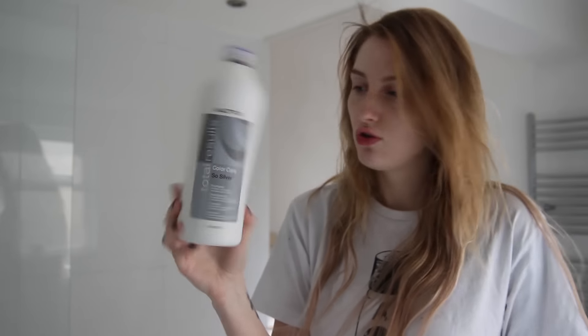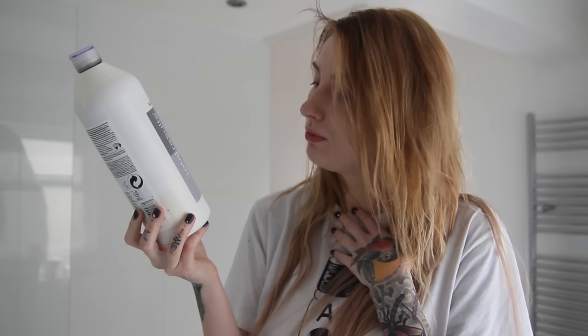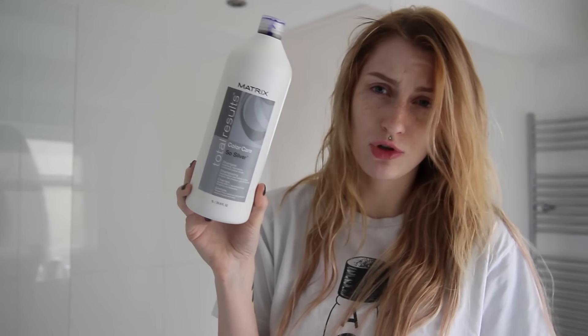Hi guys, a little update on my hair situation. I dyed them yesterday but it was so late I didn't want to film. It's early morning now and I'm going to use more bleach, because it lifted up really well but just a few sections are still really dark. I also used Matrix silver shampoo, which brightens and neutralizes yellow tones. I'll keep on doing that and then update you.